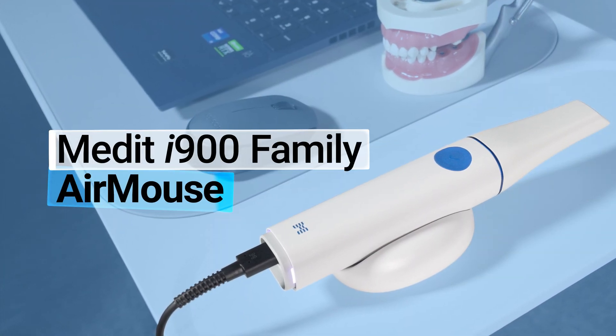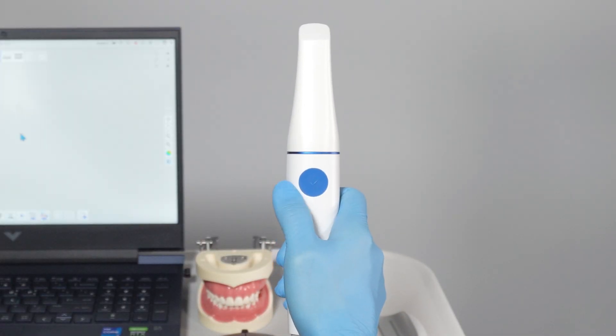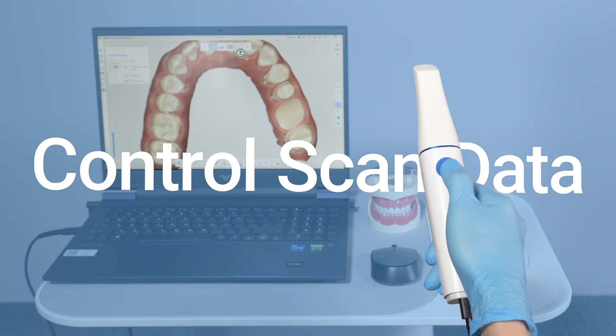Welcome! In this video, we explore the Air Mouse feature of the Medit i900 family. You can start and stop scanning and control scan data without a mouse. Here's how it works.